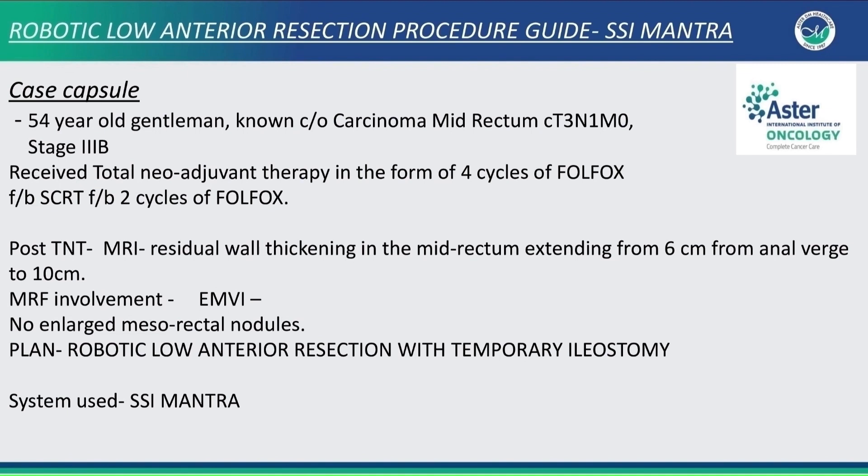This is a 54-year-old gentleman with carcinoma of the mid rectum. After total neoadjuvant therapy, we had planned the patient for robotic low anterior resection using the SSI Mantra.